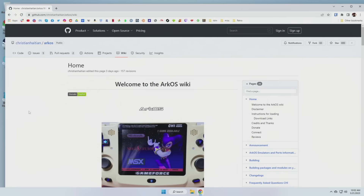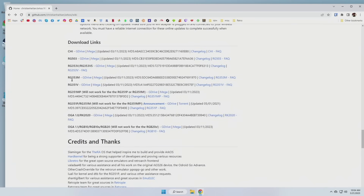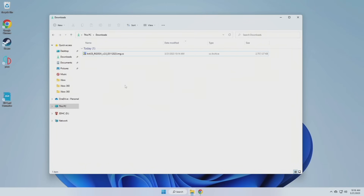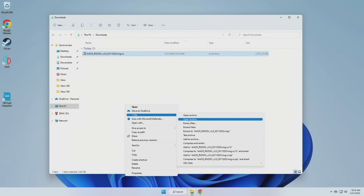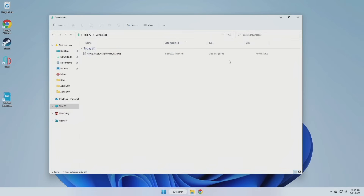Next we're going to head over to the ArcOS wiki page and if you scroll down to the bottom you can see a listing of all the SD card images for supported devices. There's also an FAQ section and a change log if you want to see what's changed over time. We're going to focus on the RG353V here, so you have the choice of either a Google Drive or Mega file. Once you've downloaded it, you'll need to use 7-Zip to extract it — right-click the file, find 7-Zip, and select extract here. When done you should have a file that's about 8GB in a .img file format.